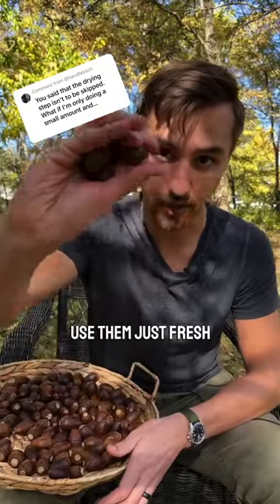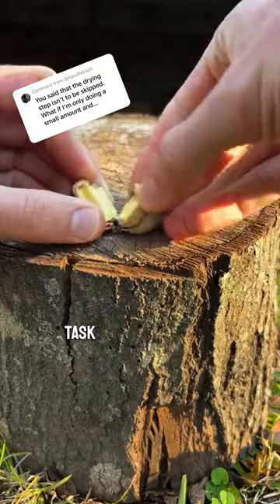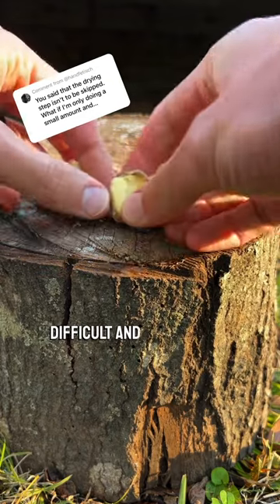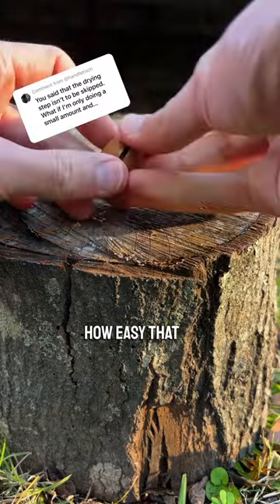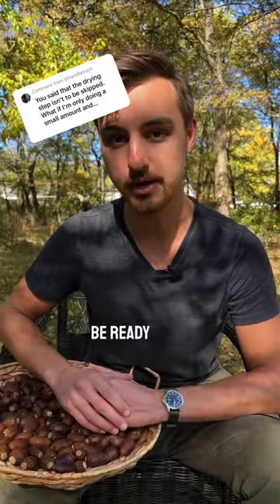If you try to use them just fresh like this, you would find that task to be exceedingly difficult and frustrating. So as they're drying, use a hammer and test them to see how easy that is — that'll tell you when they will be ready to go.